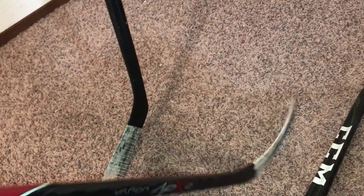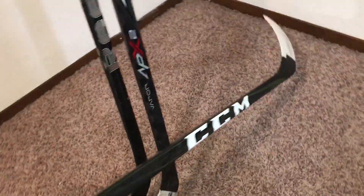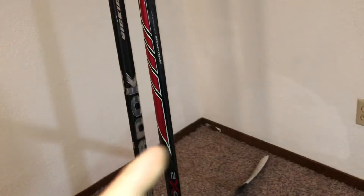This one's a Backstrom 87 P92 curve. I've used the APX2 for a good almost three years and it still hasn't broke, but you can tell it's losing its pop — you really have to cock back and take a good shot. Before it was effortless. Now with this new stick, the snapshots are effortless and the wrist shots are pretty effortless too. Slap shots I gotta get used to. It's actually taller than the APX2, but when I'm skating it doesn't feel like it — I think it's because I don't have much of a knob right now.